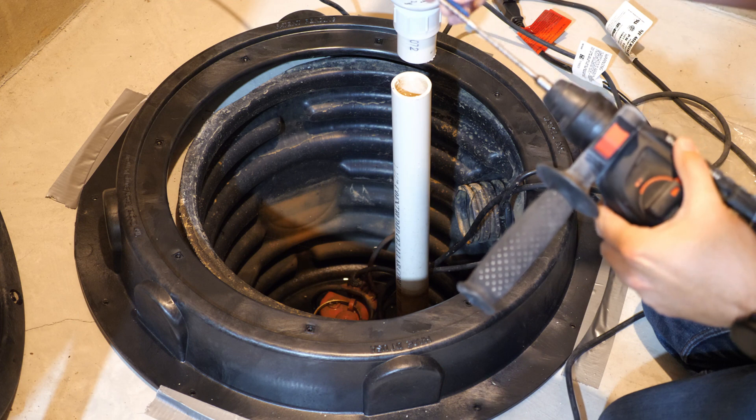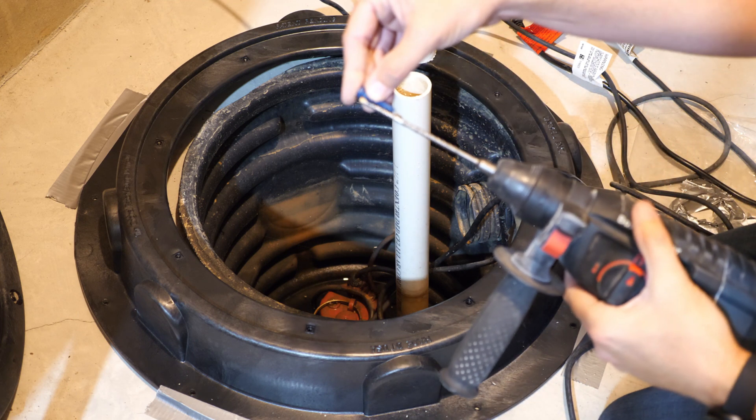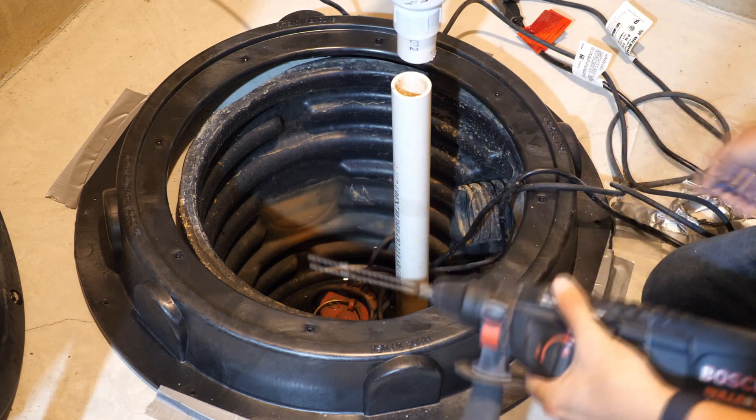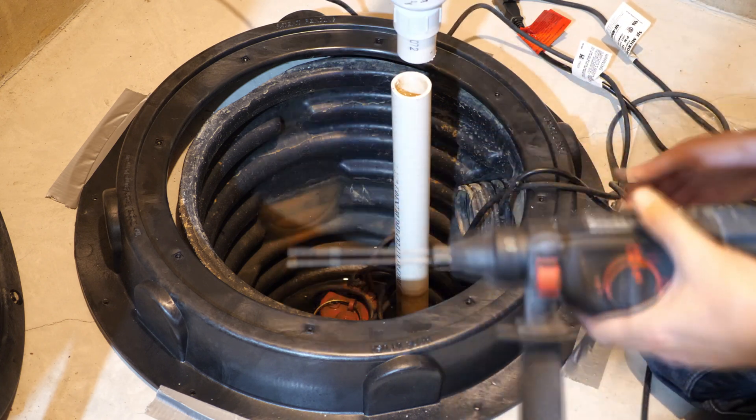These are the concrete screws I'm going to be using. I've actually marked the bit off and put a piece of tape around it so I don't drill too deep into the cement, so we should be ready to go.